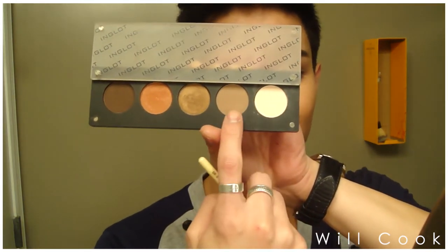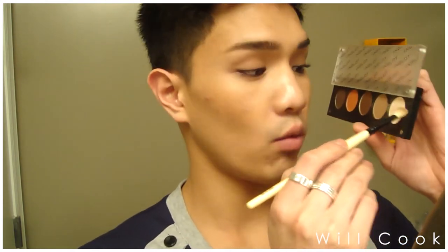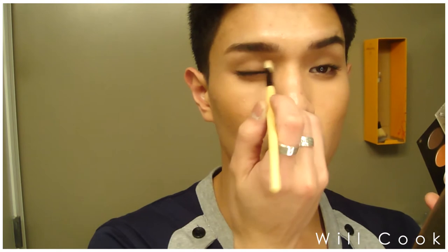For our day look, we're really just going to focus on making the eye very neutral and adding a very tiny bit of depth into the crease. On a flat dome brush from Coastal Scents, I'm taking a matte white powder and a tan color from Inglot, mixing the two together, and using that as a light wash of color over the entire lid. Then I'm highlighting the inner corner of the eye with a little bit more of that white.